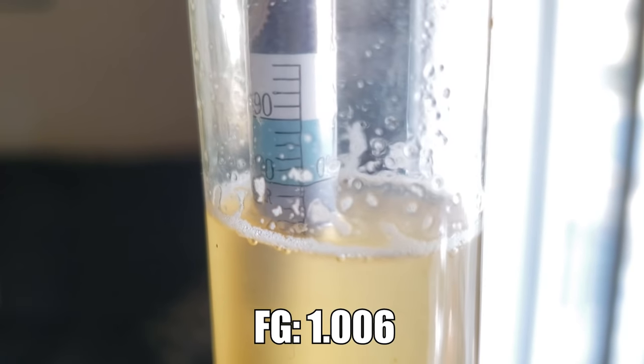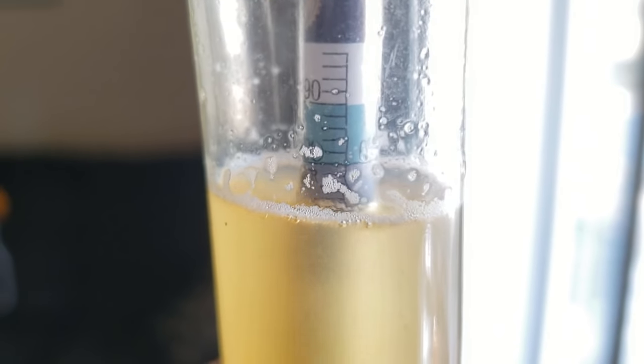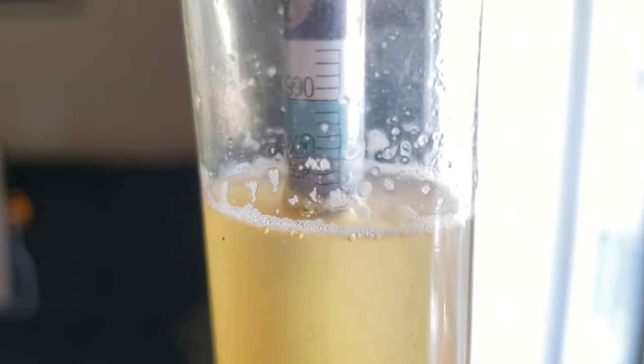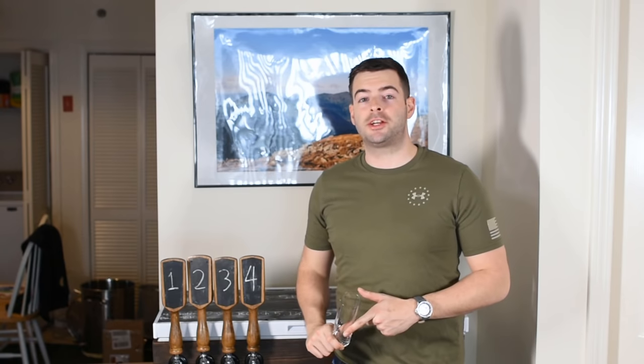Final gravity came in on the Kolsch pretty quickly after about 10 days at around 1.006 — pretty dry, even for a Kolsch, but that might help some of the more delicate flavors shine. At 18 days, when fermentation had completed, I transferred over to a keg using a closed transfer and let it get cold. The next morning I added some gelatin to help speed up clarification, and it worked like a charm — the beer was actually clear within three days of getting it in the keg, which was pretty awesome.